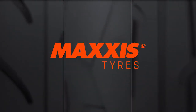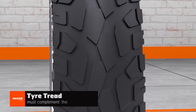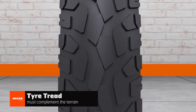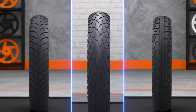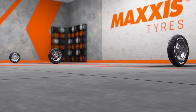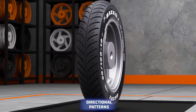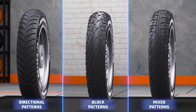In this video we will take you through the various tyre patterns from the range of Max's tyres that suit both your taste and riding requirements. Tyre treads play a vital role in enhancing the riding experience depending on the terrain. Choosing from the numerous types of unique tyre tread patterns can be confusing, but we are here to help you make an informed choice. Tread patterns follow three basic designs: directional patterns, block patterns, and mixed patterns.